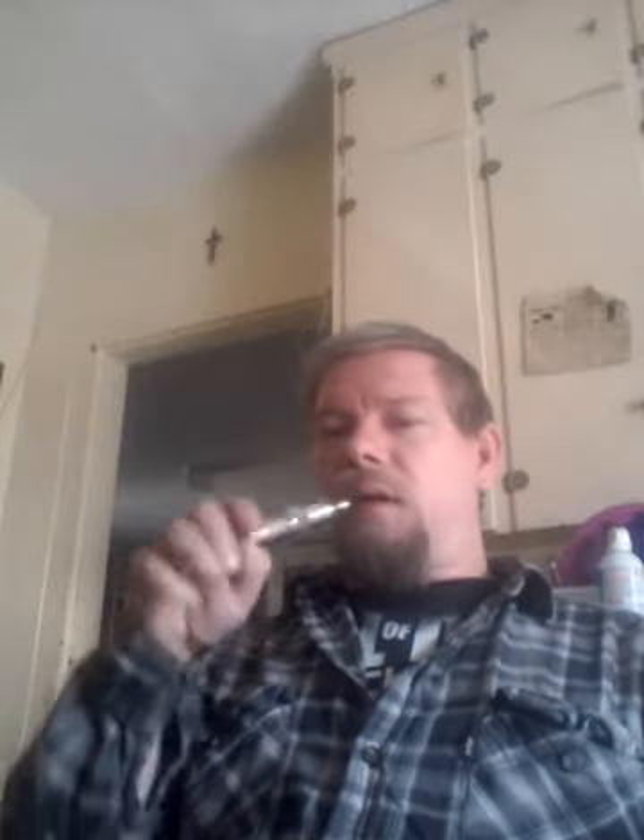My cotton wasn't wicking as well as I wanted it to, and I just decided, hey, I've got all this eco-wool laying around, I'm going to try that again for the heck of it. Instead of getting a dry hit every once in a while and having that burnt cotton taste.